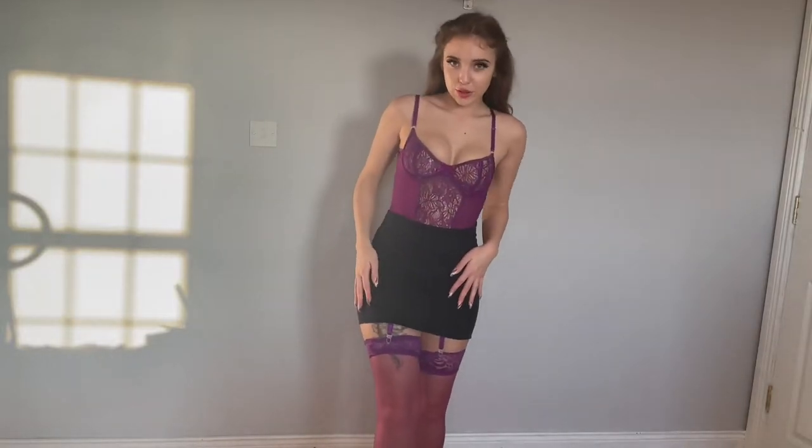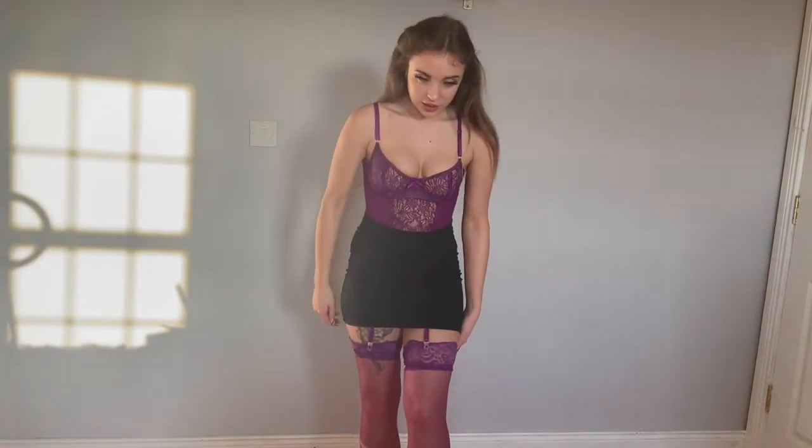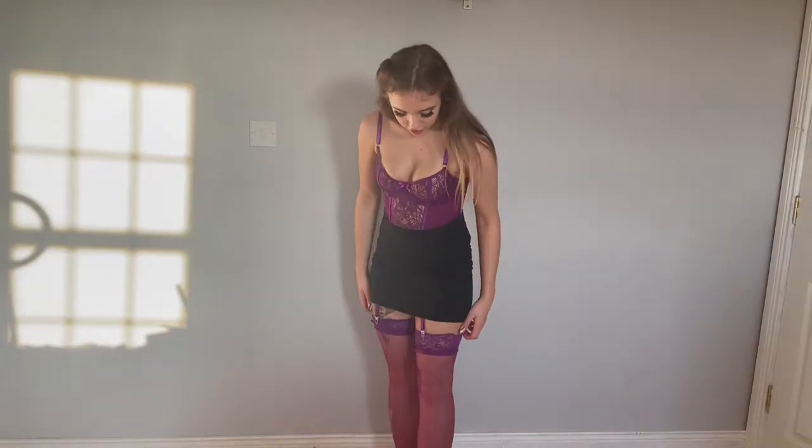This is the third one that I got — it's purple. The stockings are basically all the same on all of them: just lace detailing and they're all sheer.